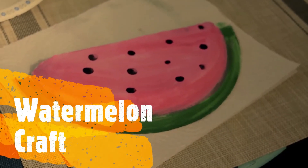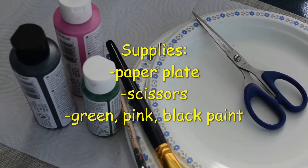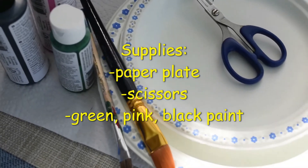All you need is a paper plate and some paint. You will need a paper plate, pink, green, and black paint, and some scissors.